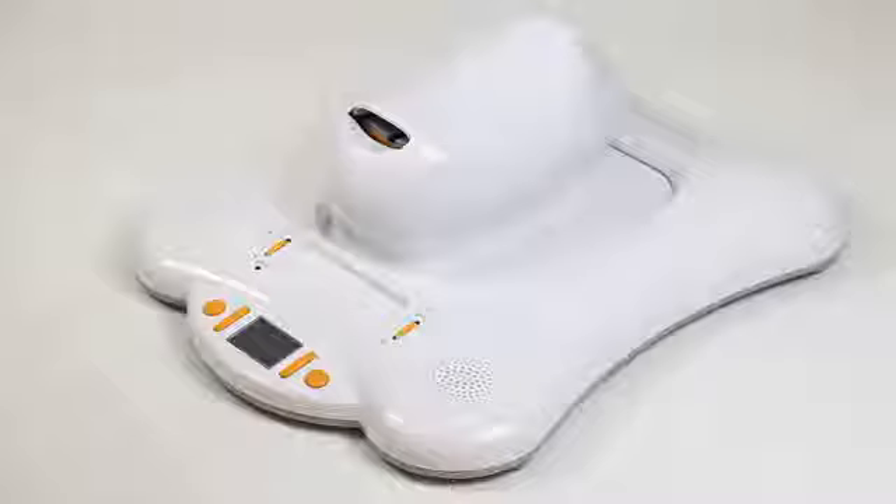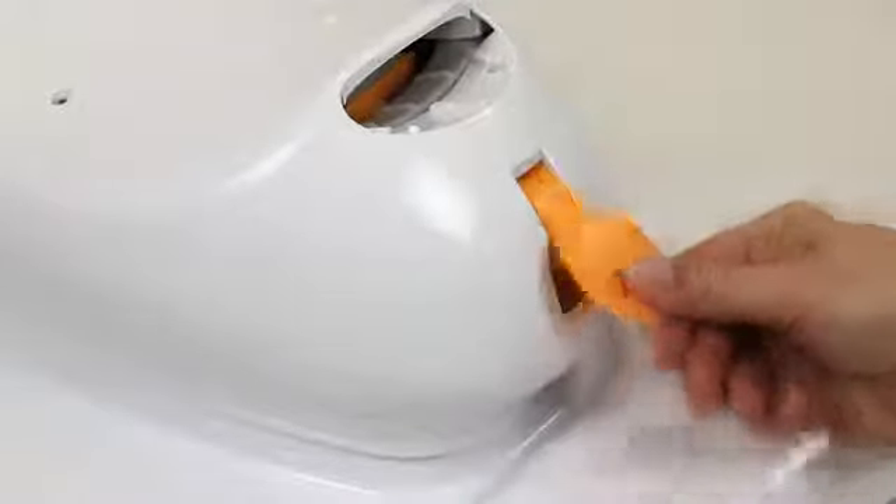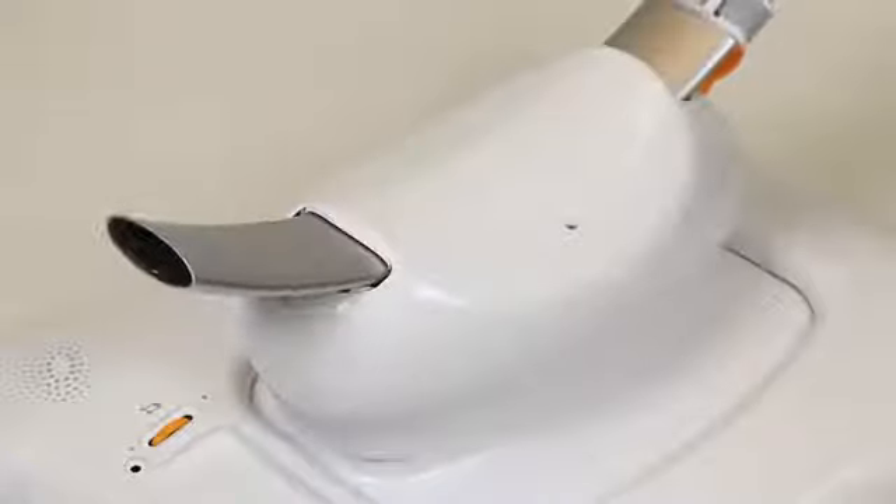Start by taking out the base. Unlock the seat recline switch on the back of the base, then slide the center support tube through the open slot. Lock the seat recline switch.